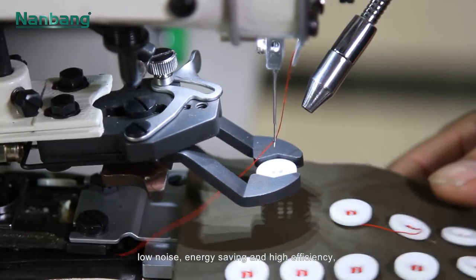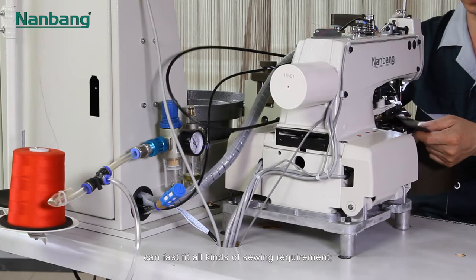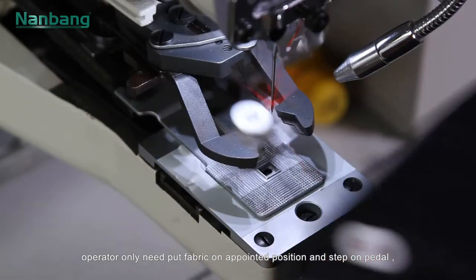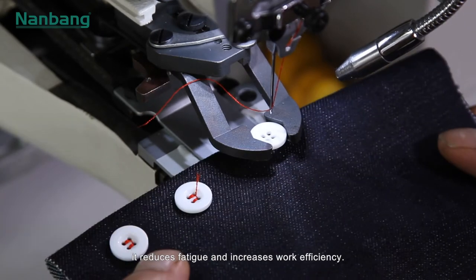Low noise, energy saving, and high efficiency — it can fast fit all kinds of sewing requirements. The unique horizontal feeding button mechanism means the operator only needs to put fabric on a pointed position and step on the pedal, reducing fatigue and increasing work efficiency.